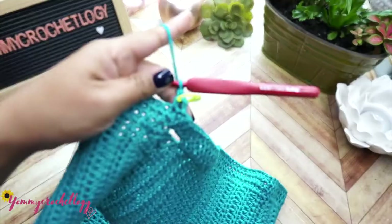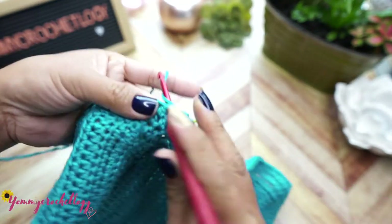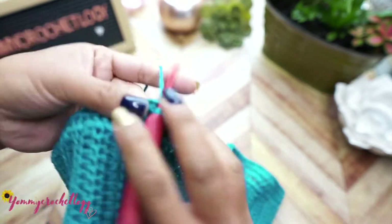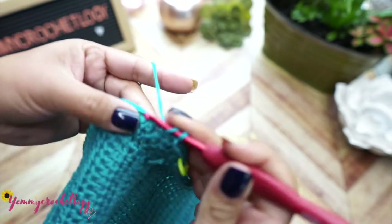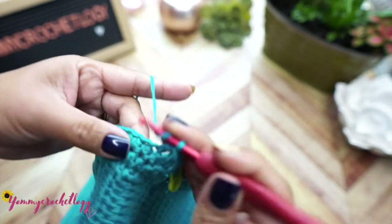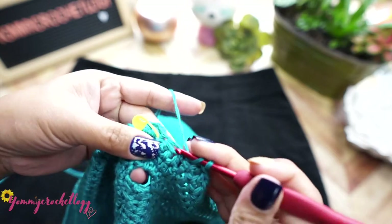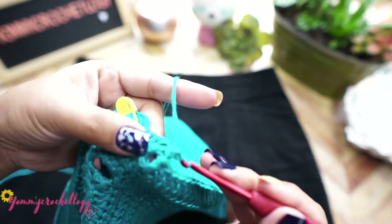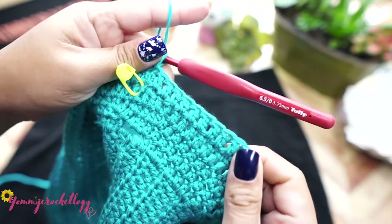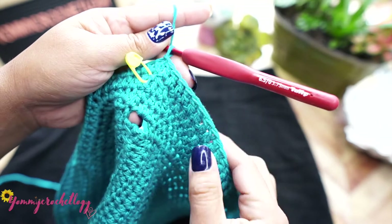Our next rows will be chain one and double crochet without increase - same pattern but no increases after 10 or after 15. Just double crochet around the waistband and make two rows of this pattern. Finish each row with a slip stitch into the first two chains. I have two rows of double crochet without increase completed.